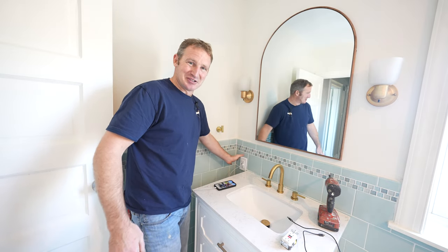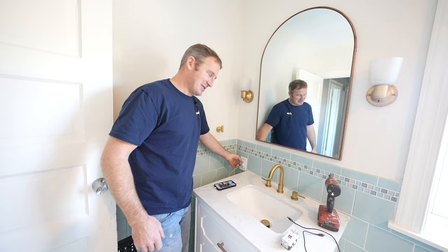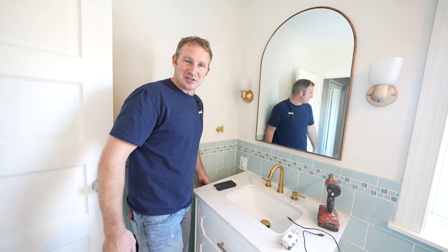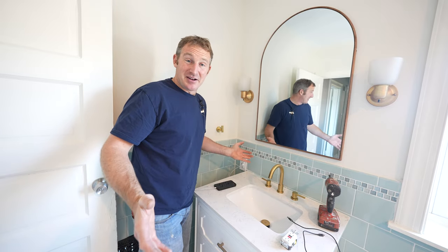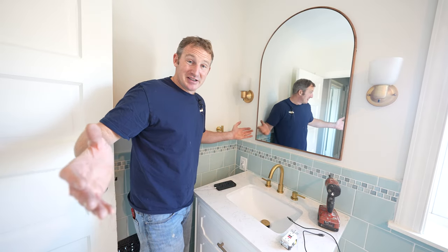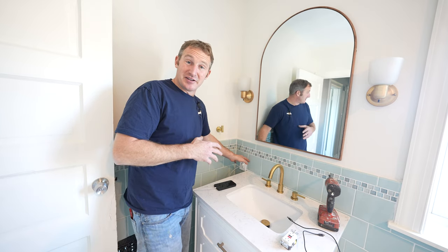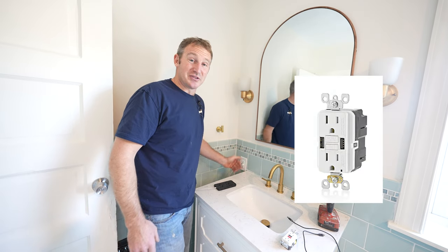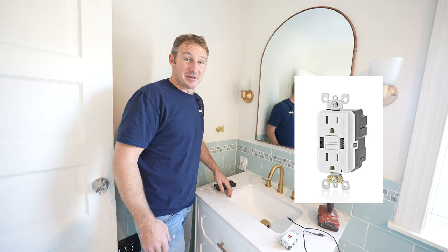Now we can charge our iPhone while brushing our teeth! Really, all these items are coming now with just USB ports, so it's definitely something to think about when you're renovating your bathroom — getting an outlet with some USB ports. That GFI breaker is really great because you're able to add multiple circuits to it, so it doesn't cost quite as much as the GFI outlets that have the USBs incorporated. But I think the breaker route is probably the best way to go.